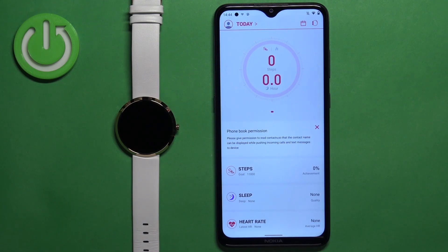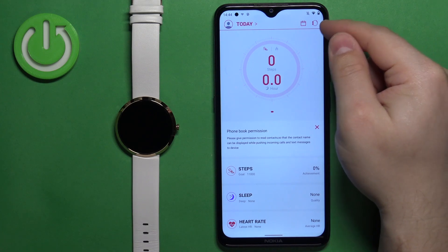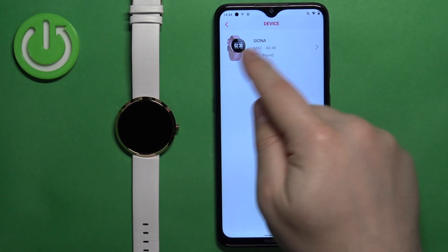Once you open the application you should see the today page of the app, basically the home page. Now you can tap on the watch icon in the top right corner to open the list of devices, and then you should see your Siona watch right here.